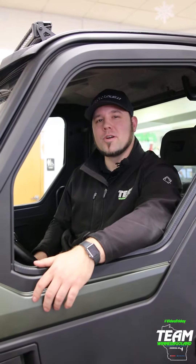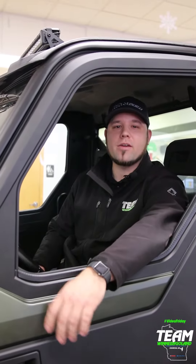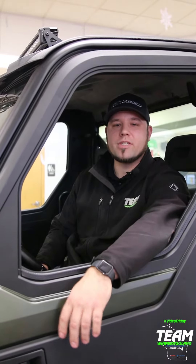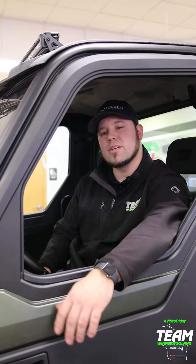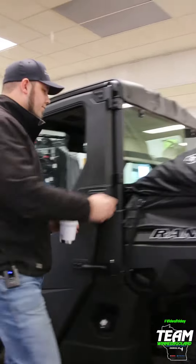Hey, what's up guys, it's Luke Van Zeeland back again for Ranger North Star, and today we're going ice fishing in our lock and ride Otter ice fishing shanty. Before the ice is thick enough for most trucks, people like me in their UTVs can be on the ice long before any trucks can — only requiring between six and eight inches of ice. Load up your Ranger North Star, let's go!